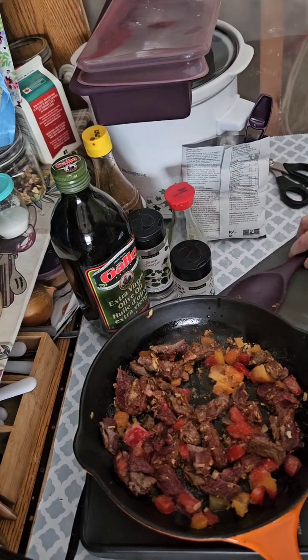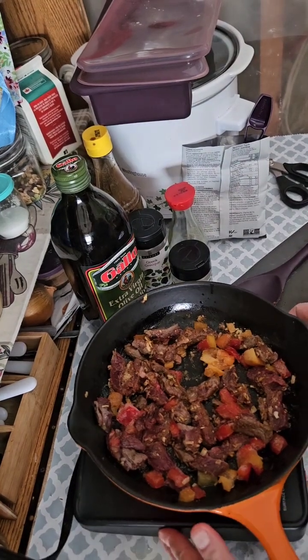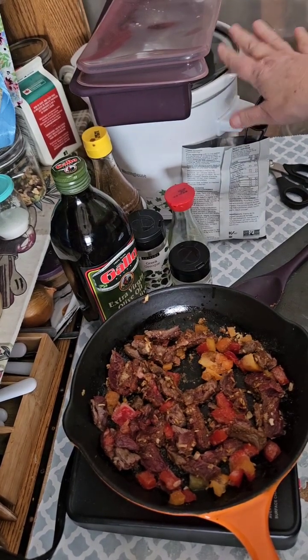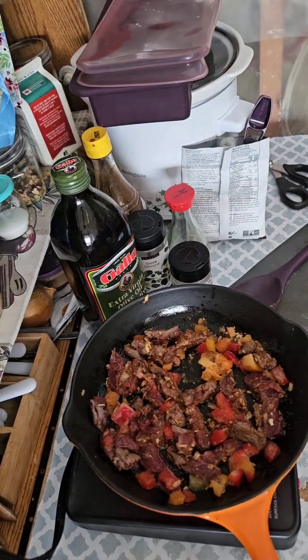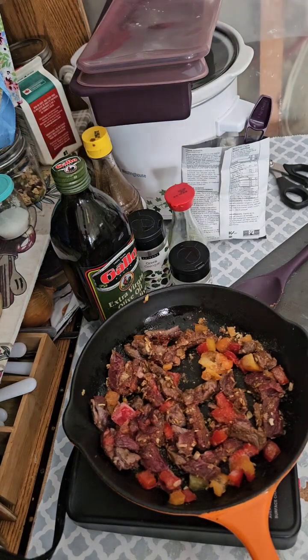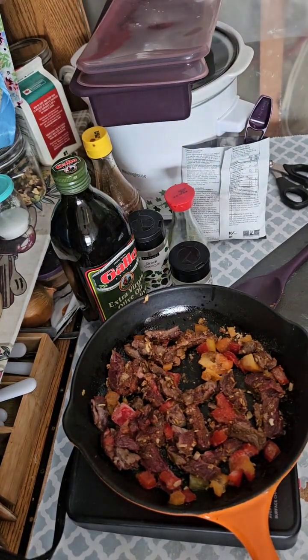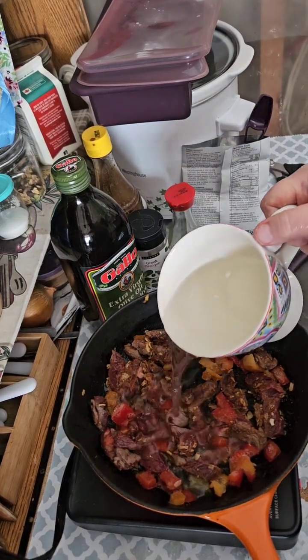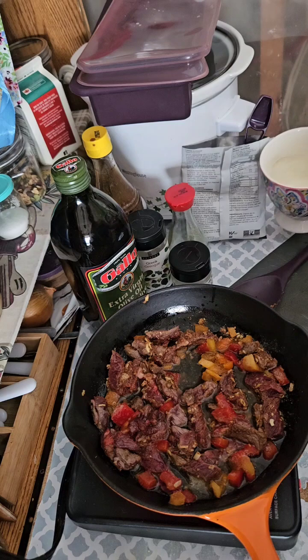Now I would have loved to use my slow cooker, but I don't want the rumor to get around saying that all I do is cook with a slow cooker. You know those rumor mills!